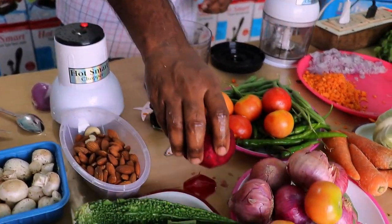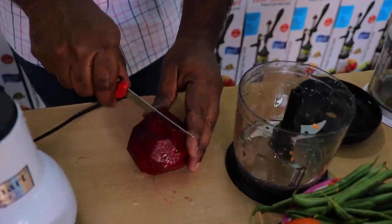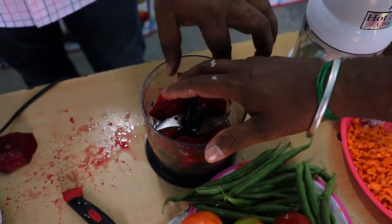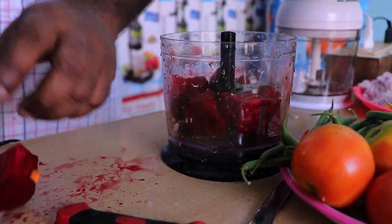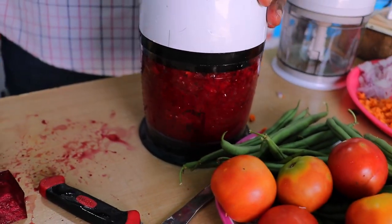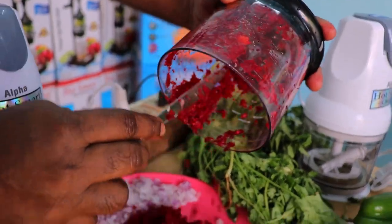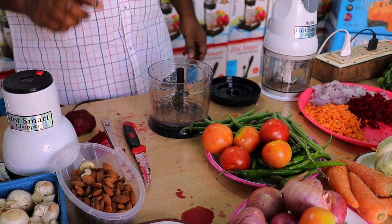The next one is beetroot. The beetroot is made with the blade. Cut the beetroot. The beetroot will be cut in a second. Let's put the beetroot in the bowl. Let's put the bowl in half. It's very good. It's very easy to go to school, college, and hospital. The first thing is to cut the beetroot.